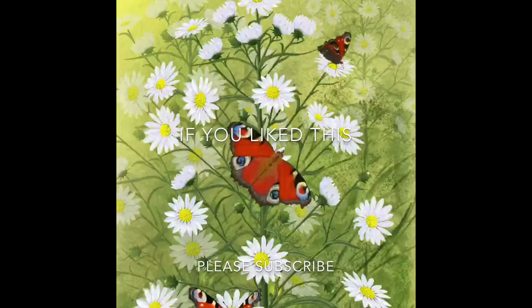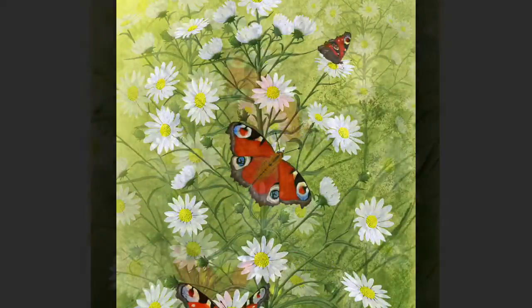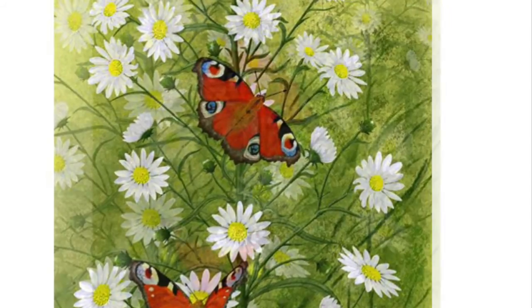Here you can see the other wing going into place. If you enjoyed me doing this painting, please like and subscribe. I look forward to showing you the fourth one in the butterfly series very soon. Here's the finished image — thanks very much for watching, see you again soon.